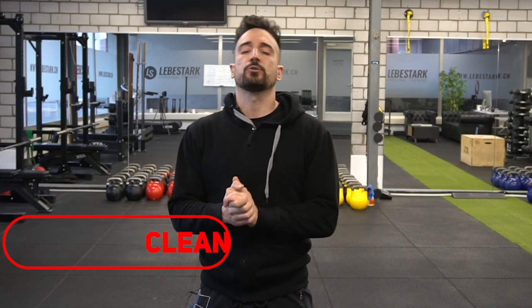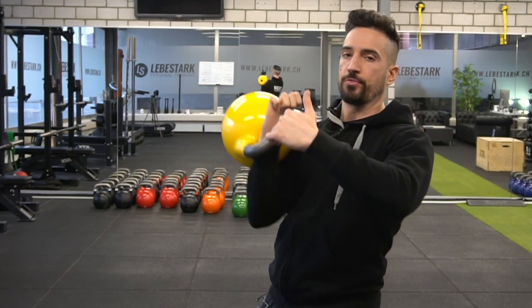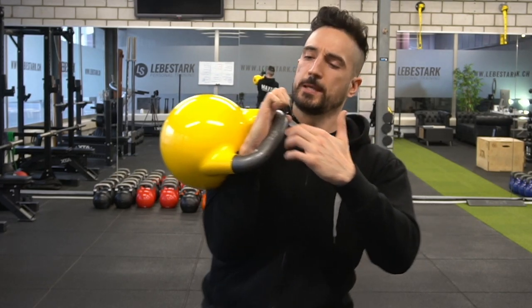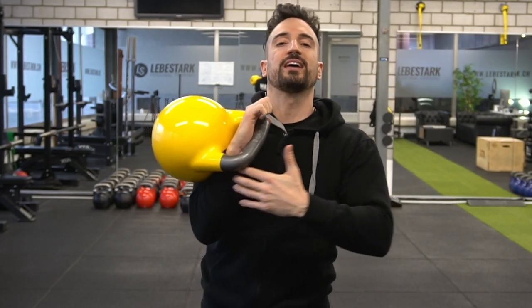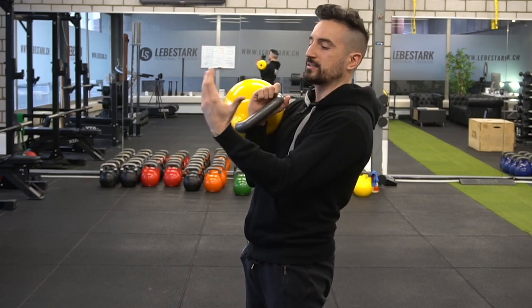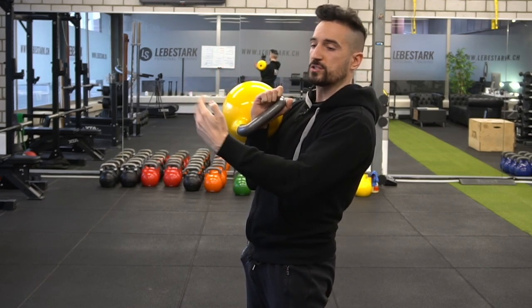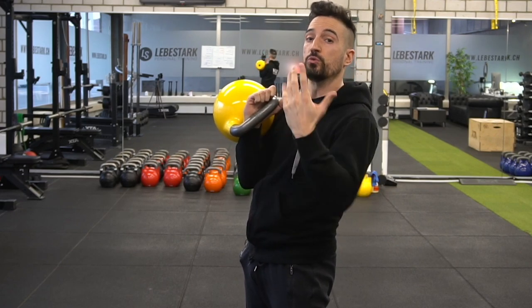The next exercise is the kettlebell clean. The most important part is to insert your full wrist inside the window of the kettlebell — this is key. As you insert your wrist, the weight attaches to your frame and you don't have to just grip it. As you drop the weight, tilt the palm toward you, extend your forearm, and go into a circular motion that creates the clean movement.